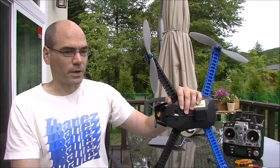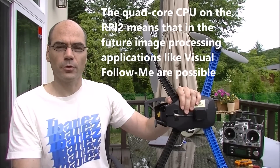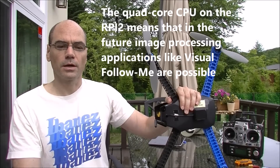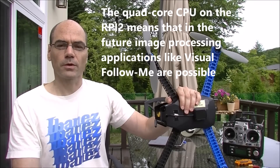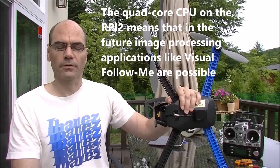Probably one of the best things about the NavIO board is its potential. Because of all that extra CPU power it's got, it would be very good in the future for image recognition or image processing applications — for example, maybe visual follow-me or precision landing, that kind of thing.